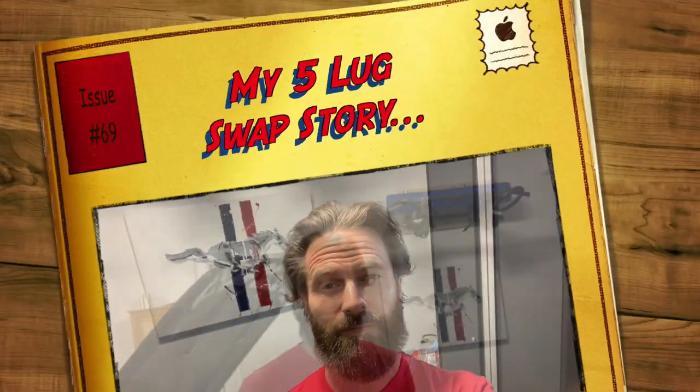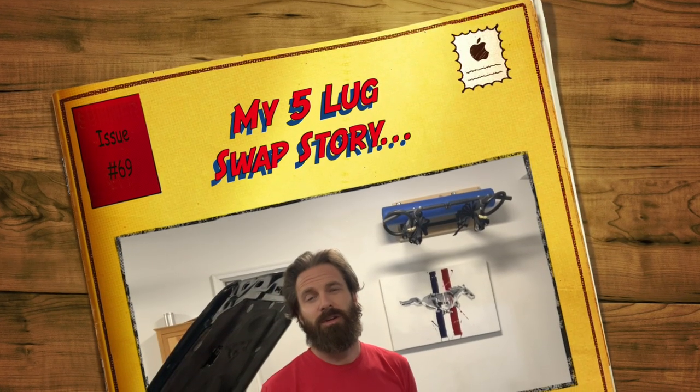What's up guys, welcome back to the channel. For any of you out there wondering if you should do a five-lug four-wheel disc brake swap on your Fox, this video is for you. I have the top reasons as to why I think you should do it — the highs, the lows, the pros, the cons, and finally my opinion on the whole situation.